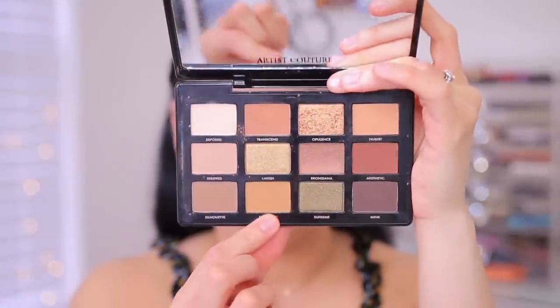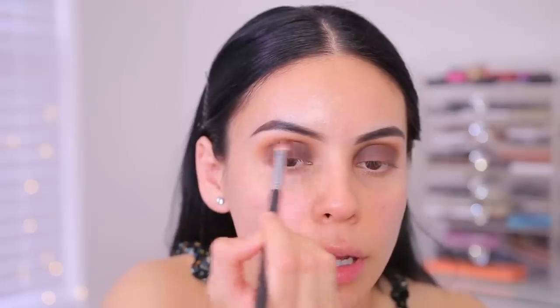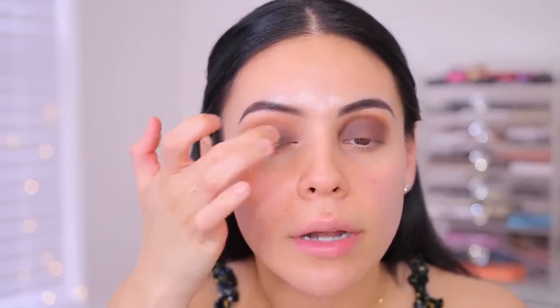I know this is looking crazy — bear with me. I'm going to take this shade called Eccentric, which is like a really light mustard shade, and apply that in my crease to very lightly blend out the edges. Whenever you're working with darker colors or doing a halo smoky eye, the key is just taking your time and blending. I'm going to go into the shade Lavish and apply that right in the center of my lid. Very pigmented, very pretty. It's not a chunky formula — it feels really smooth and creamy. I'm going to take a small little brush and blend out the edges.